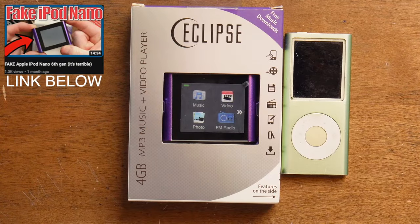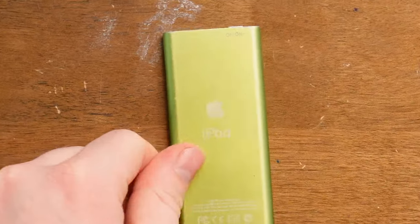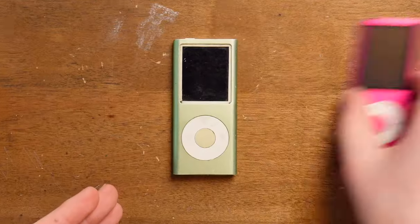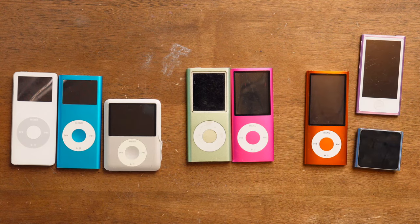I made a video about this. It's a blatant and rather crappy knockoff of an iPod Nano 6th generation, but it doesn't have any Apple logos. This one does, and it's not an iPod at all. I'm guessing this is a knockoff of the 4th generation iPod Nano, because here's every Apple iPod Nano ever made.